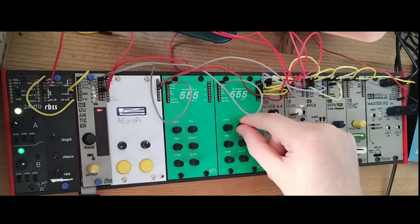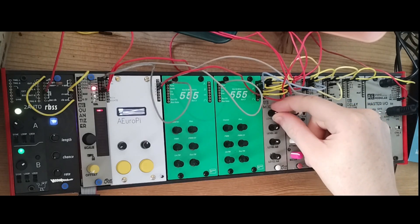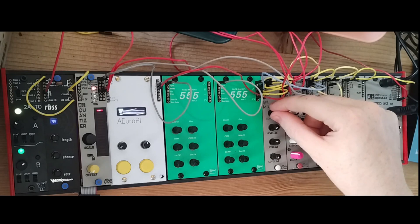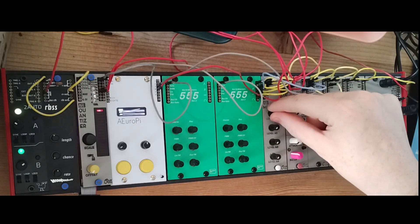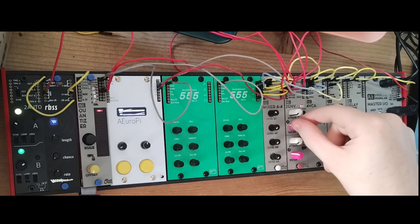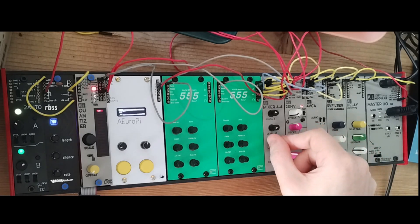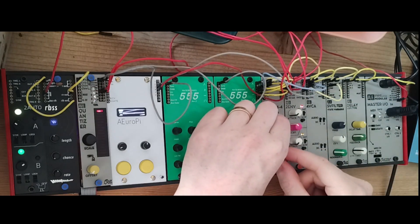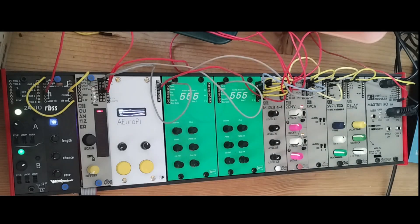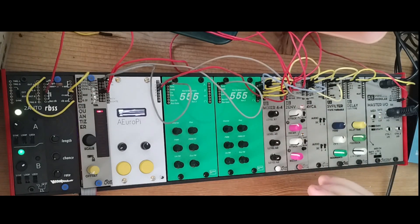Let's listen to the sine wave. If we mix in a bit of the triangle, we get a bit more high end due to the merging waves. Now taking the sine wave away, we get a bit more bass. You can hear the morphing between waveforms — it's a bit like scrolling through wavetables using the four different knobs.